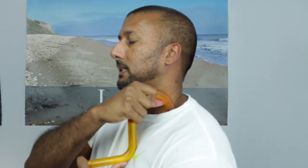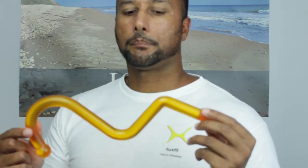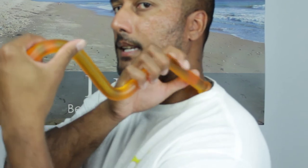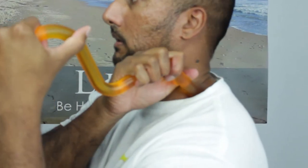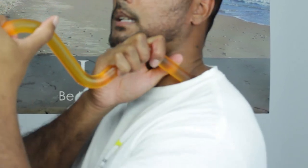The best way to get into it is to go under it. You can press into it with the C curve, or you can take the TP Buddy, flip it around, place your right hand on this curve, take your left hand and put it on the C curve, and then just press into it. That's how you get into the front trigger point for the levator scapula.